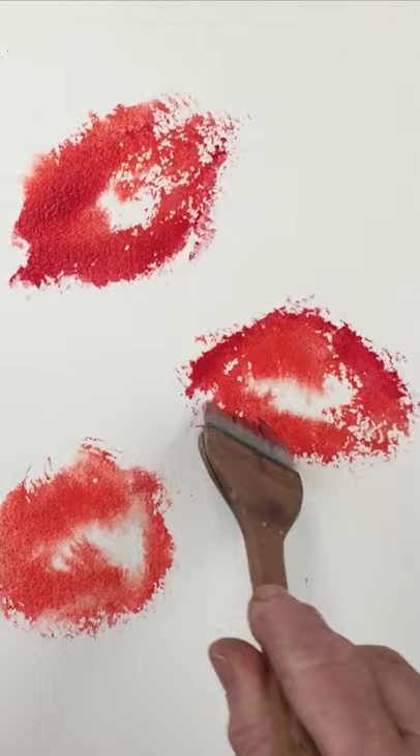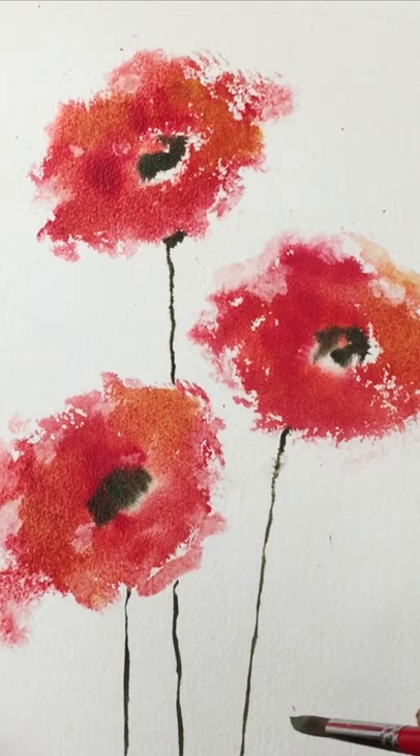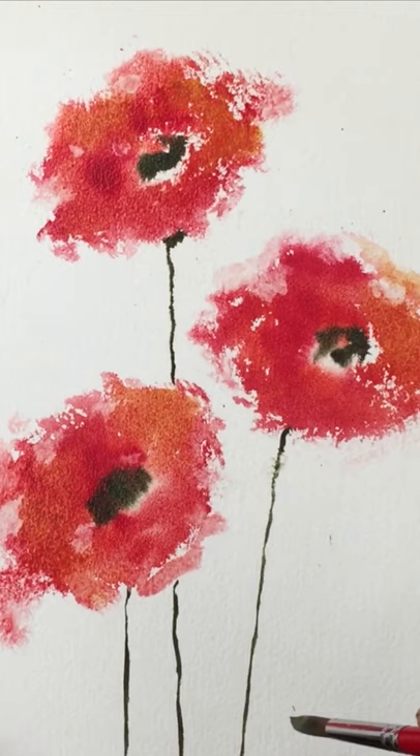Hi, I'm Diane from Diane Anton Studios. If you want to learn to paint in an easy and loose way, watch this short video to see how I do it. Then go to my channel for the full narrated real-time tutorials on many different subjects. Meanwhile, enjoy this taster and I'll see you there!